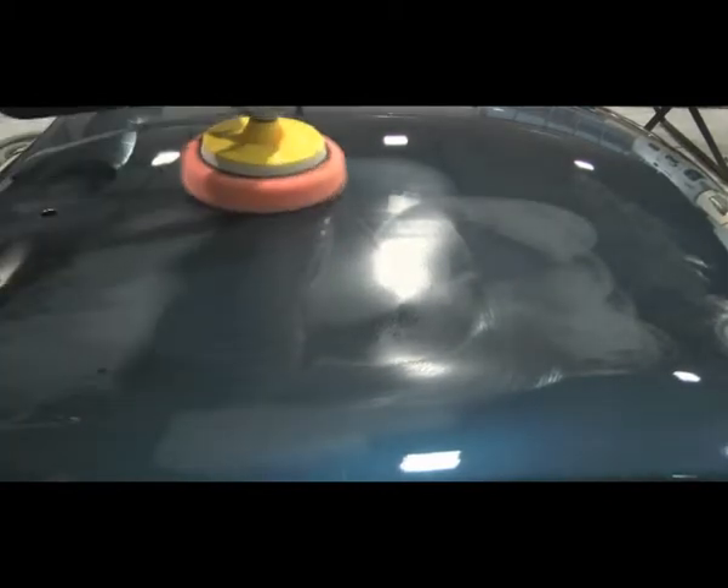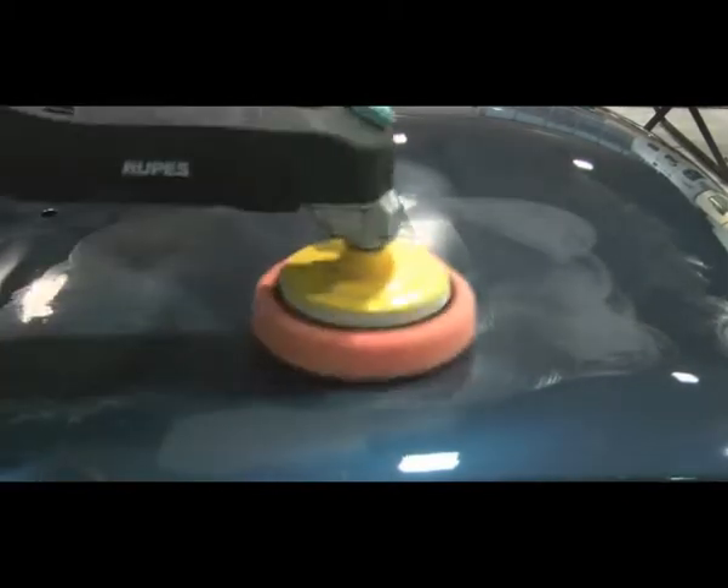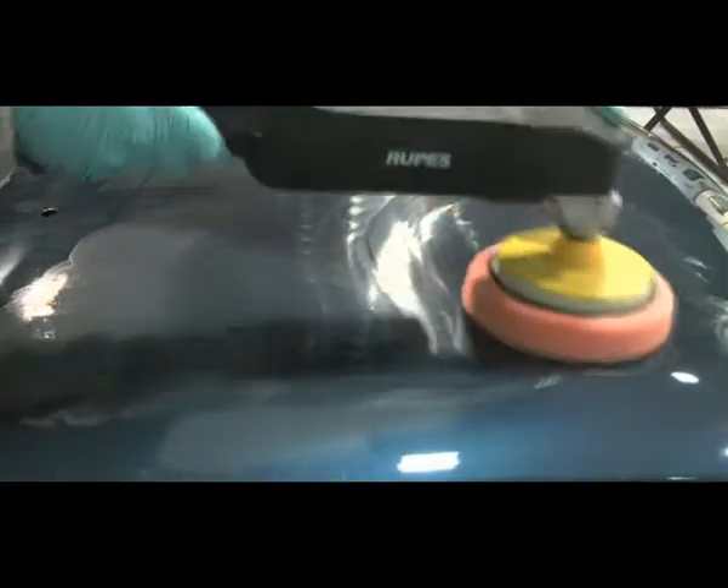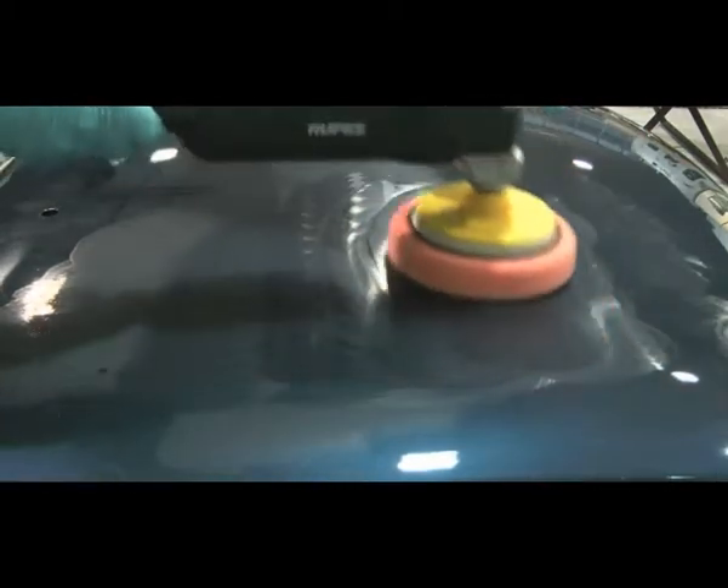Start the polishing machine and work the liquid compound over the sanded area at an approximate speed of 1400 RPM, but no more than 1800 RPM.